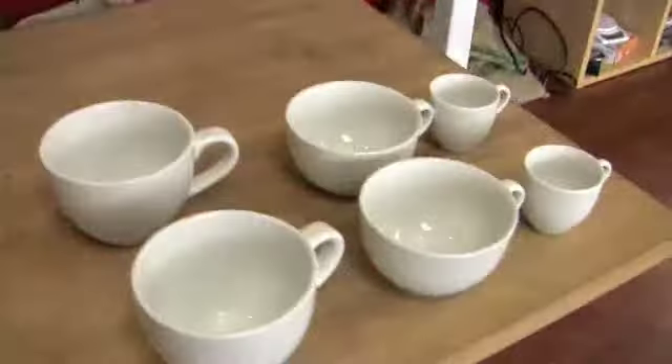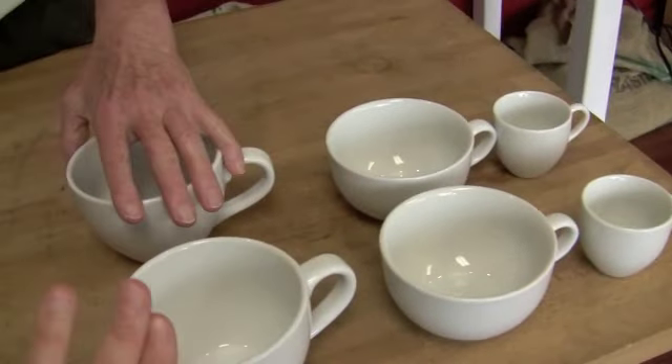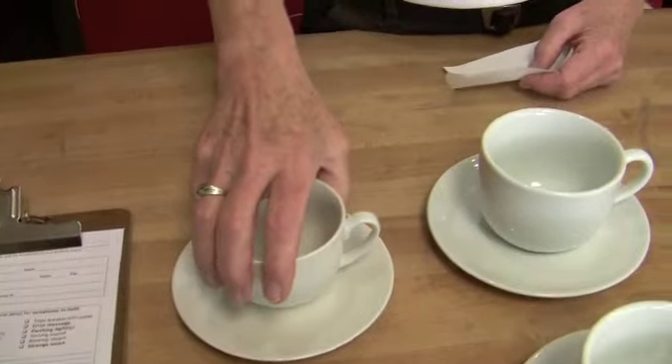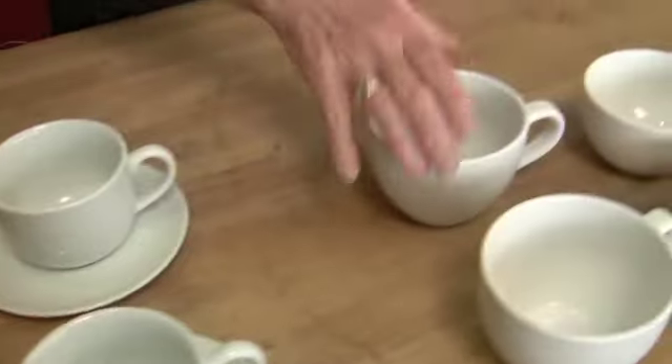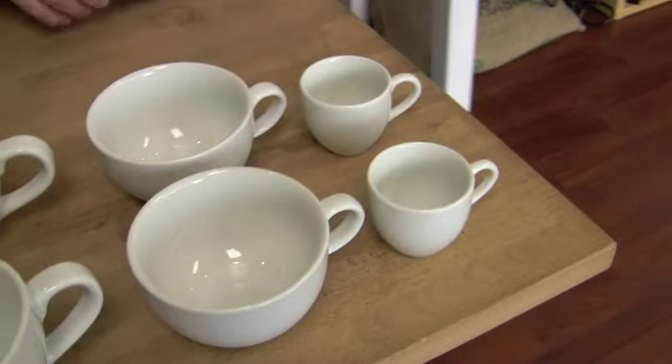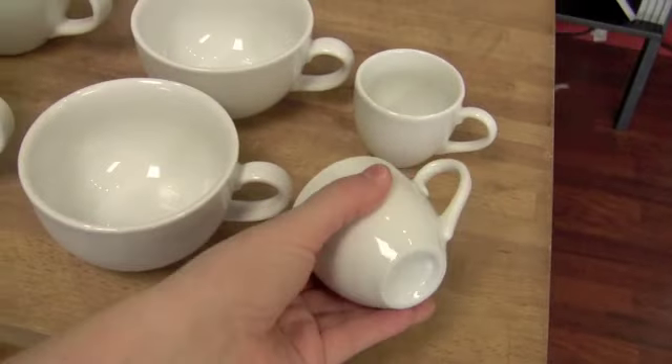We have a lot of people, and we actually have a lot of extraneous saucers — boxes and boxes of saucers that people don't want. And broken cups, you know. So we also got these guys that are saucerless. Why don't you break it down as far as volumes? Eight ounces, thirteen, sixteen, twelve, and three-and-a-half for those little delicate folks.